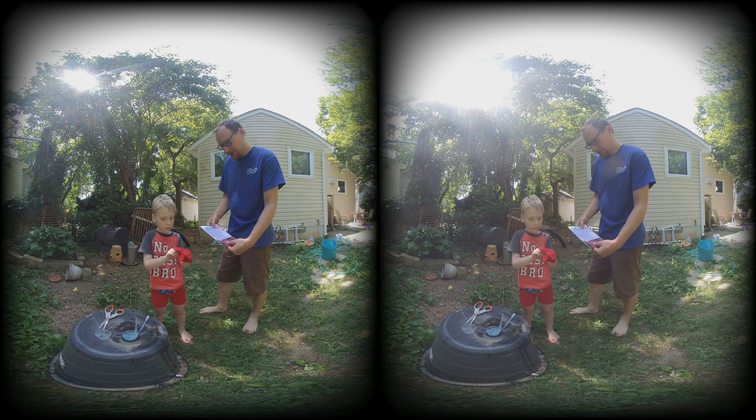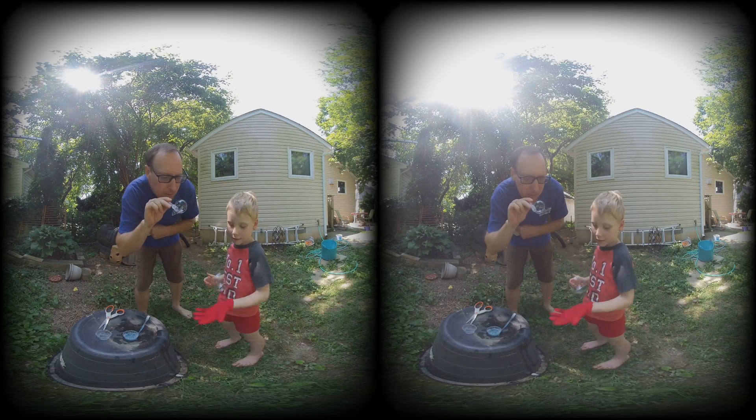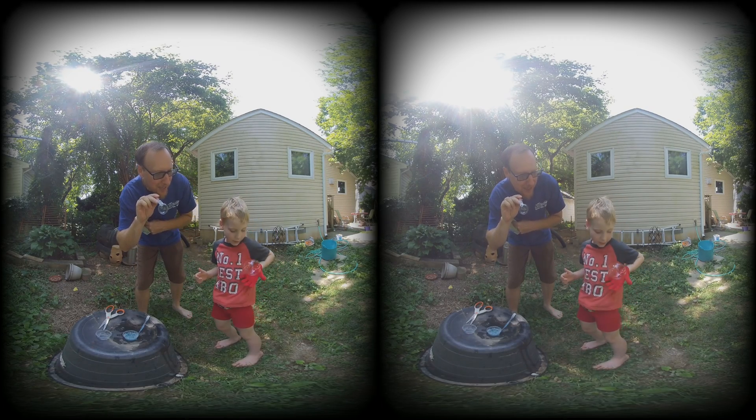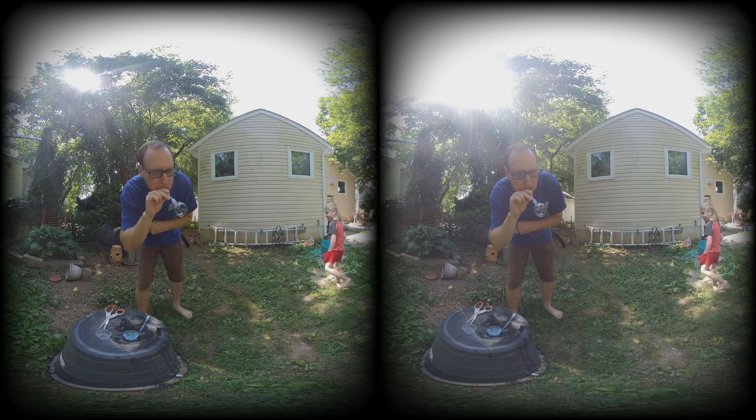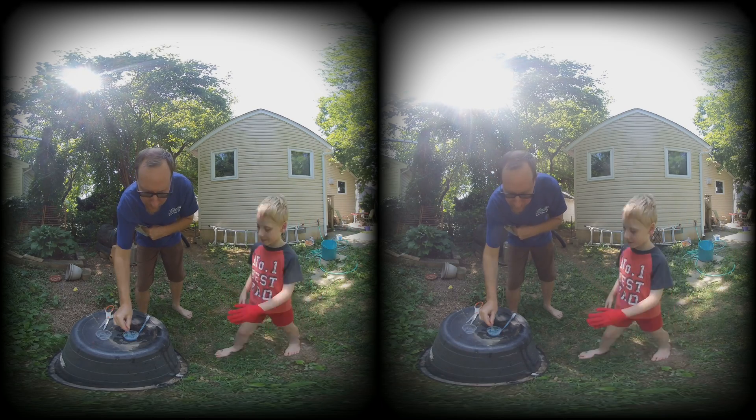So you're gonna try to be able to bounce a bubble on your glove here — or not bounce one, but catch. Good job, good job! See how long you can keep bouncing. Here's another one. Okay, let's keep trying to get them.